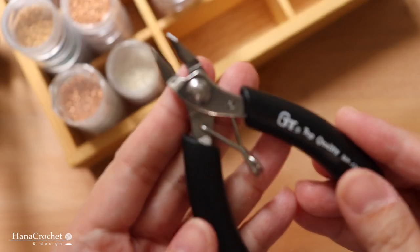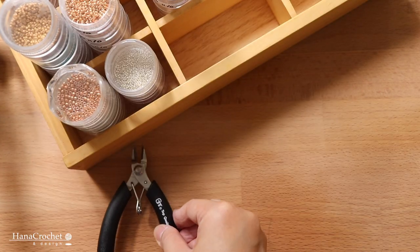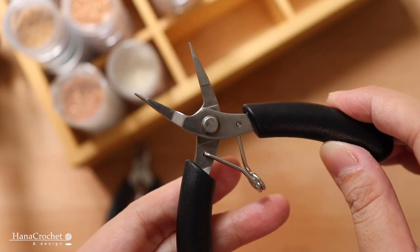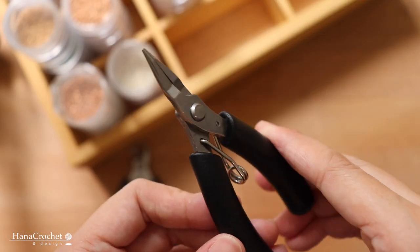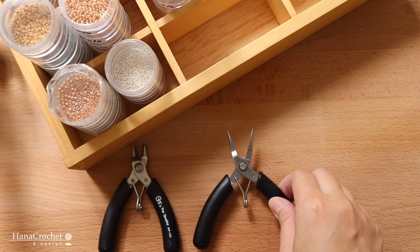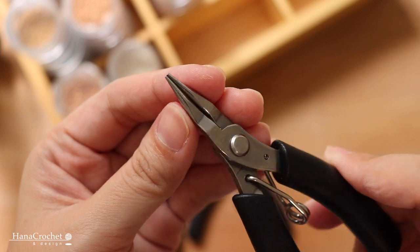To make this bracelet, you're going to need some jewelry pliers. First you're going to need a cutter to cut the head pin. Next you're going to need a flat plier. You will also need a round nose plier to create a loop.